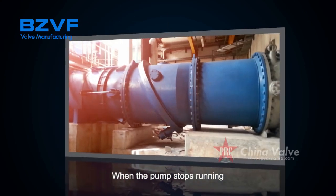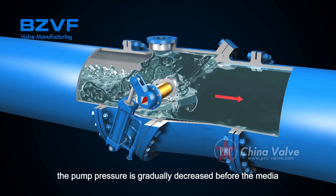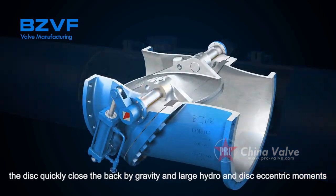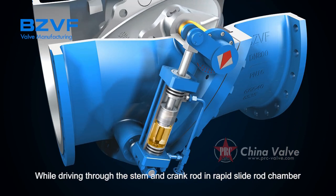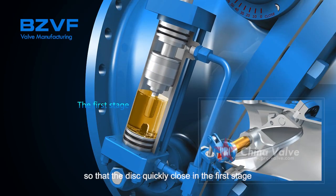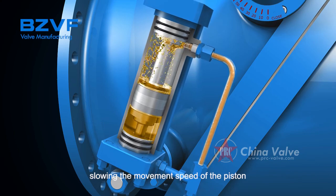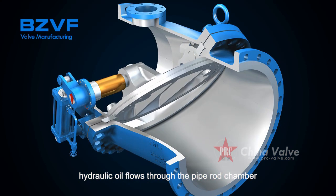When the pump stops running, the pump pressure gradually decreases. As the pipeline medium returns, the disc quickly closes by gravity and the large hydrodynamic and disc eccentric forces, driving through the stem and crank rod in the rapid slide rod chamber, so that the disc quickly closes in the first stage. When the piston contacts the hydraulic oil, it slows the movement speed of the piston, and hydraulic oil flows through the piston rod chamber.